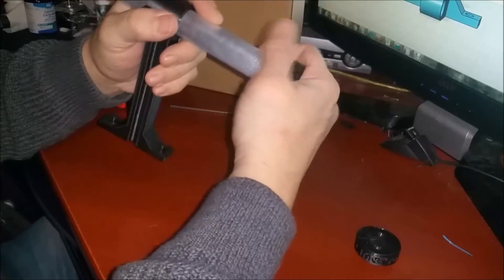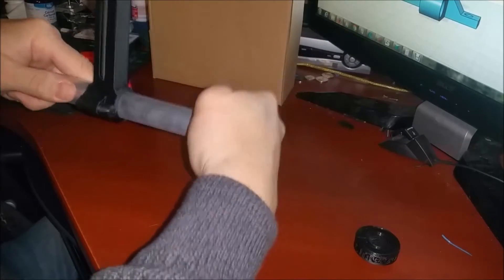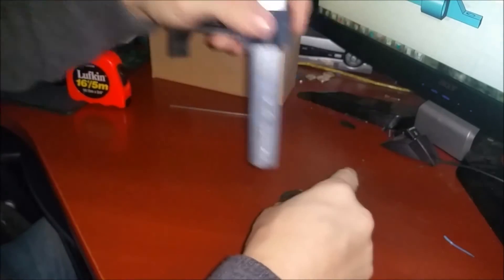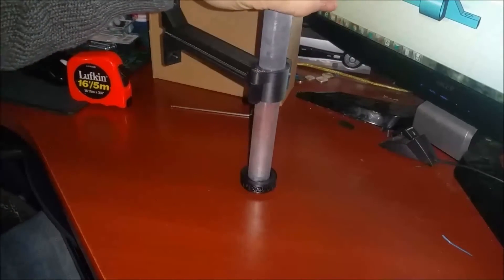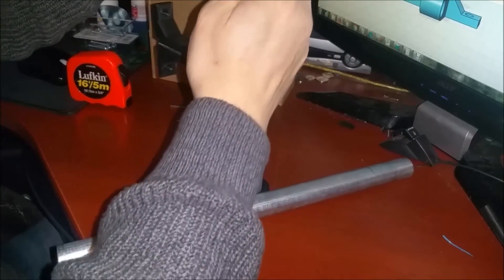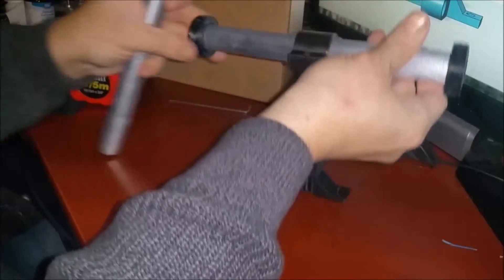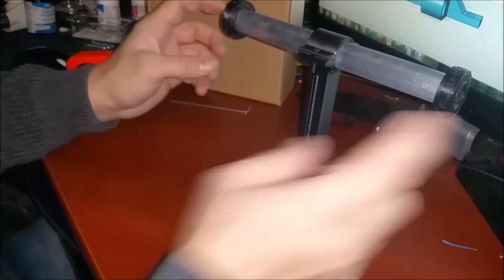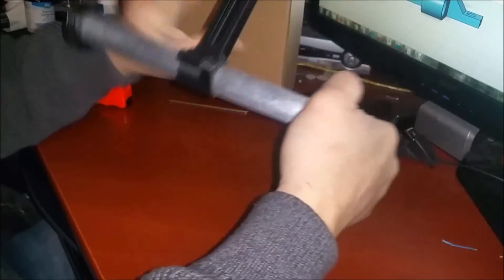We take our little end caps — they have some grooves inside, so they're a little difficult to put on, but once they're on they go on snug. You might have to use a little bit of force. I'll get another spare piece of EMT conduit and put the other end cap on, giving it a few taps with this other piece of EMT conduit. I designed these with grooves inside so those are on there snug — those aren't coming off.